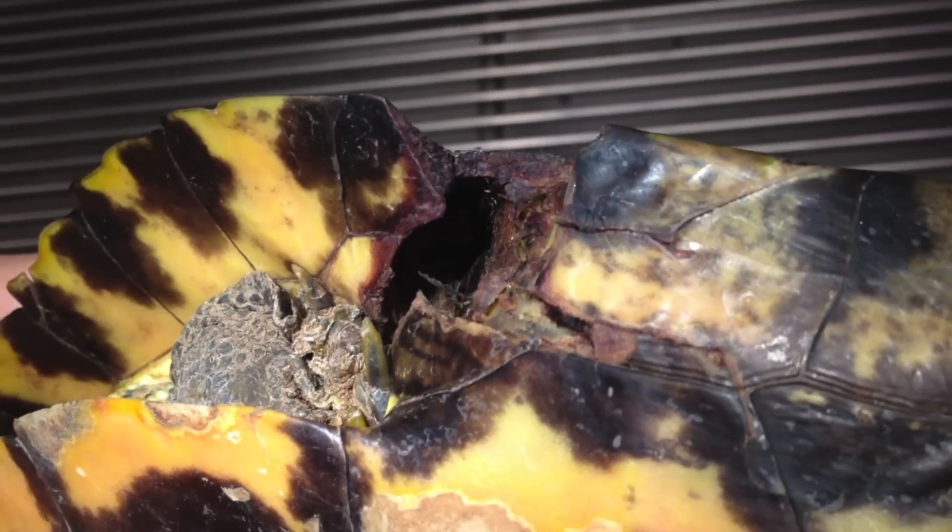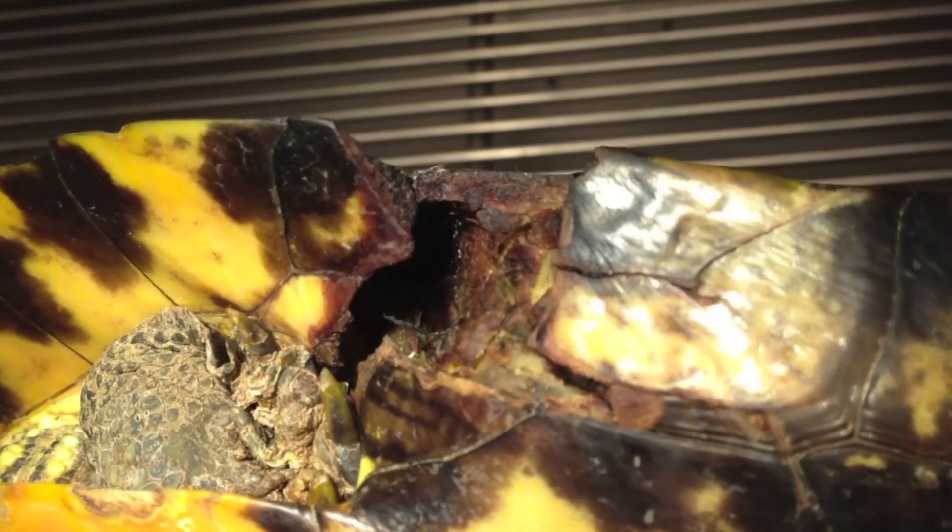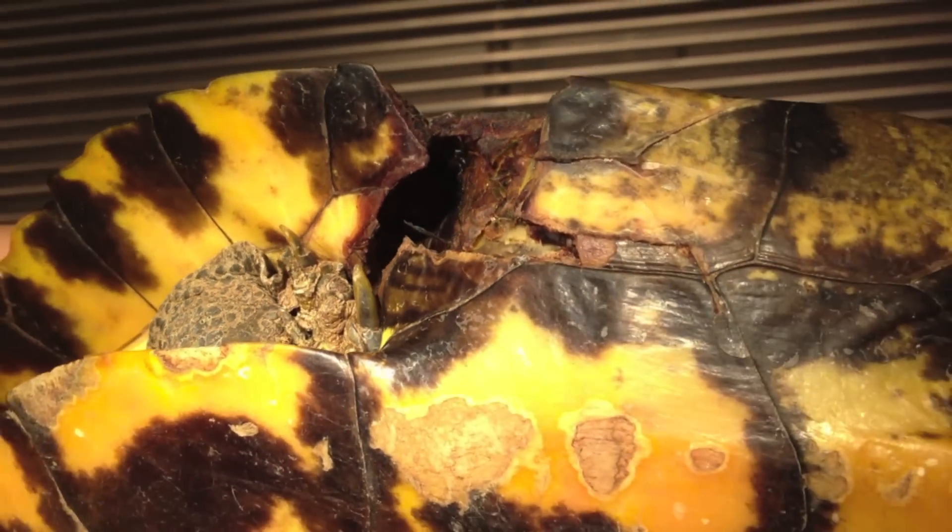but this one got cracked and the veterinarian is going to fix it. This is a close-up of the crack in the shell. A crack in the shell can be painful for the turtle, but it can also get infected and make the turtle sick. This turtle also has a deep wound on the side of its shell.